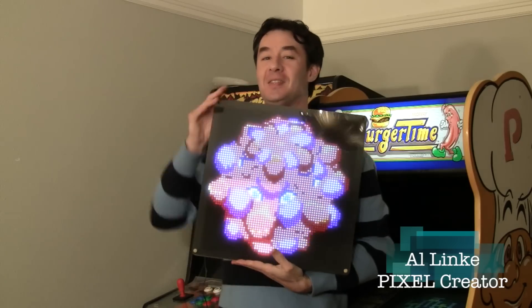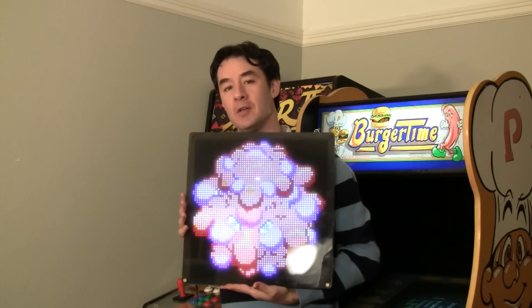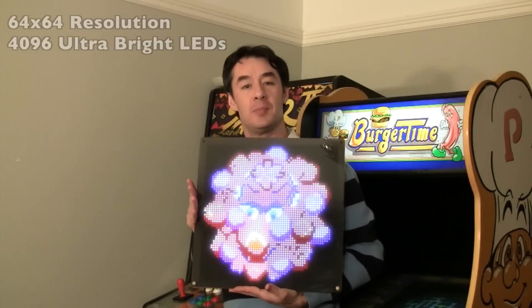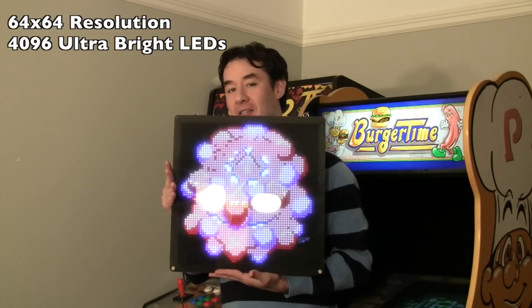Introducing SuperPixel. This was a request, actually this is just a prototype at this point. It's a request mainly from the do-it-yourself crowd, and this thing is actually pretty heavy. They wanted to be able to cascade multiple LED panels together. This display is a 64x64 resolution, or 4096 LEDs — a massive amount of LEDs.